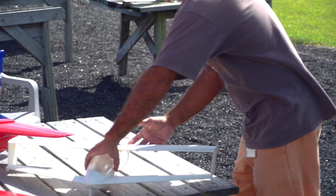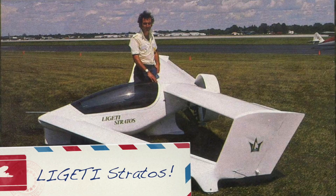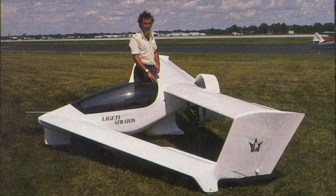Hey Eddie, what is that? This is a Ligeti Stratus. A what? Ligeti Stratus — like the cloud, Stratus cloud. Yes, and it's designed in 1988.